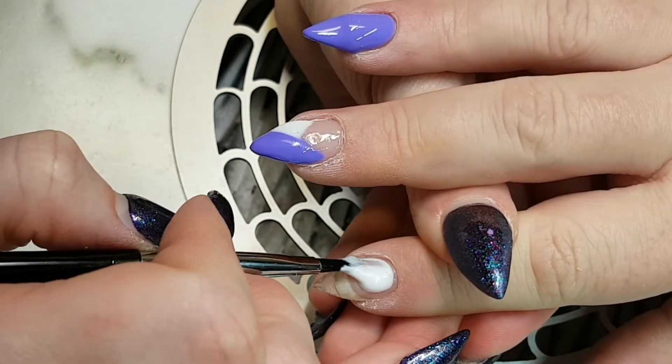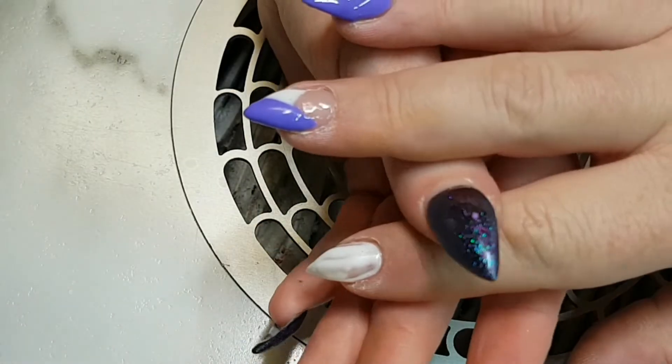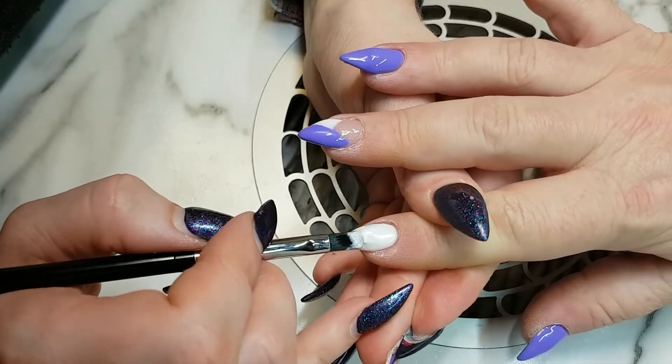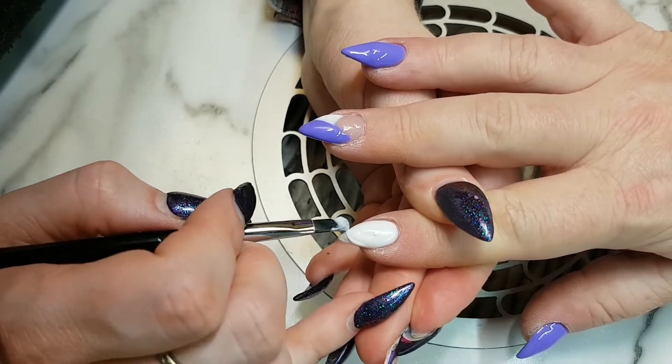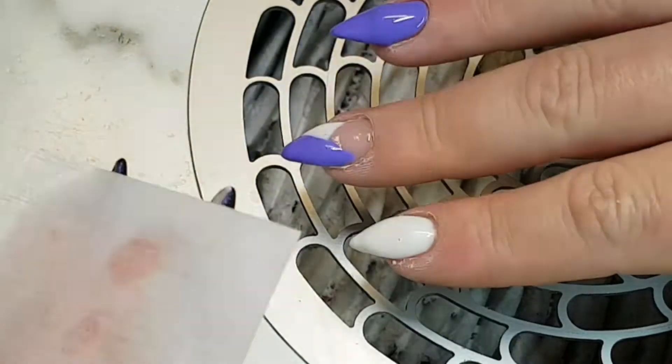Now I'm taking white swimsuit and it's going to be a base on the pointer nails for the watercolor work I'm going to do. I really like using this one under watercolor because it gives this beautiful pearl shimmer look to the watercolor, and it almost reminds me of a stained glass window for some reason.